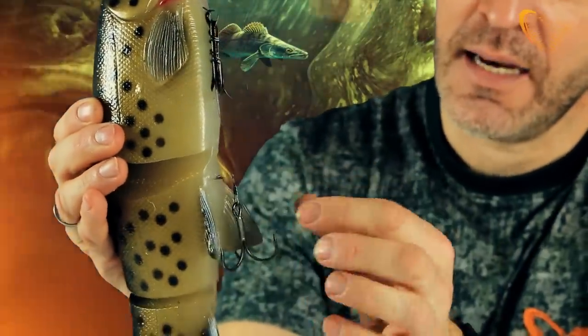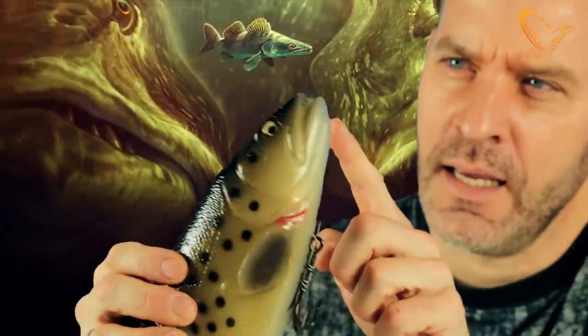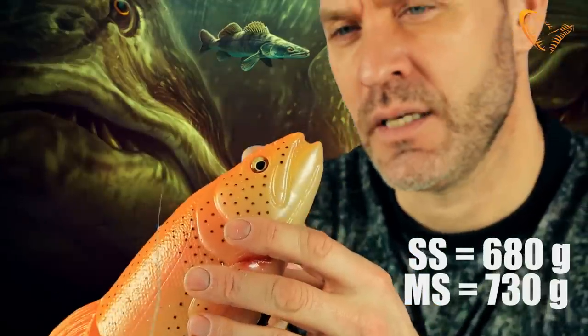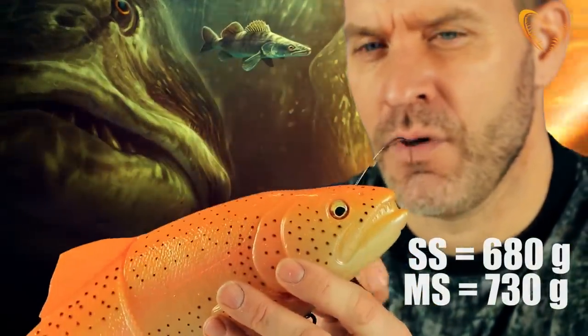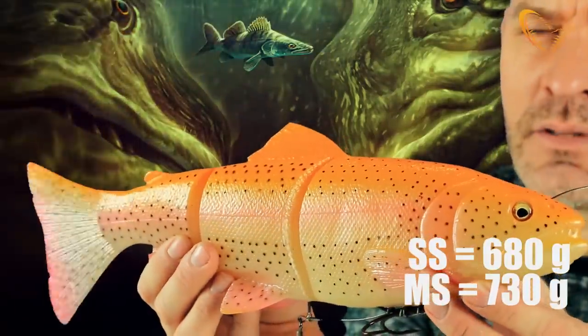There's a little stinger, as you can see, that keeps this rear hook swinging. It comes in two versions: a slow sink and a moderate sink. You can see the moderate sink has the line coming in through the eyes here in the forehead, creating a downforce. You can fish that down to about 10 meters.